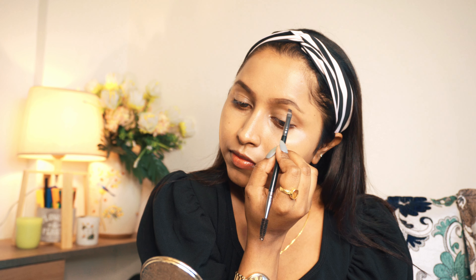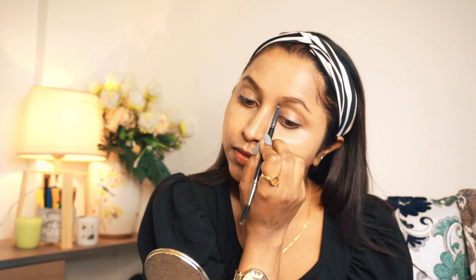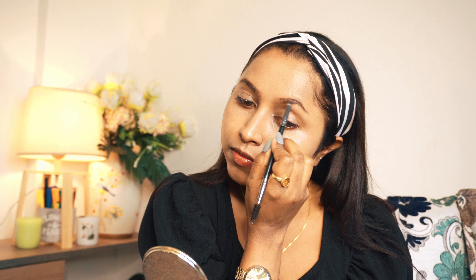Now for my eyebrows, I am using Daily Life Forever52 Long Wear Gel Eyeliner Tattoo. I will brush through them with a spoolie. This product comes in two colors — black and dark brown. I am using the dark brown shade for my eyebrows.